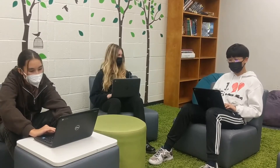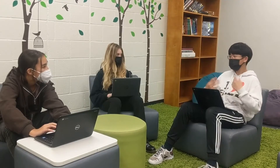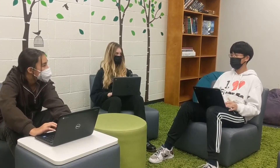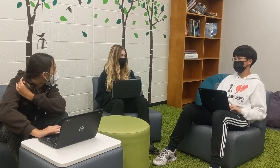Have you guys heard of VIBE board? We can cast from our Chromebooks. It's an interactive touch screen — it's really great for collaboration. Wait, why don't we have one of those? Ms. Locklear?